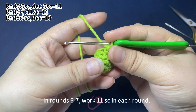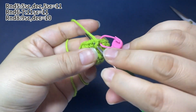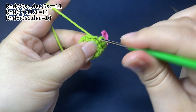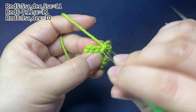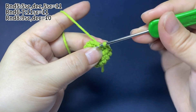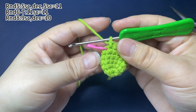In rounds 6 to 7, work 11 single crochets in each round. Place a marker in the first stitch. Work 1 single crochet in each of the stitches. There will be 11 single crochets in round 6. Round 6 is finished.